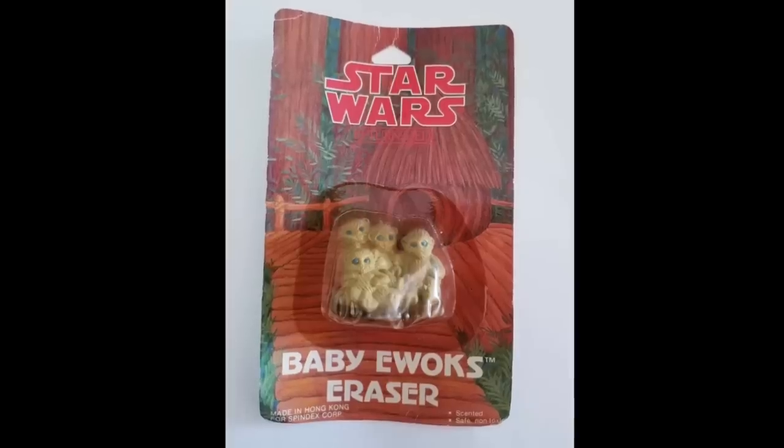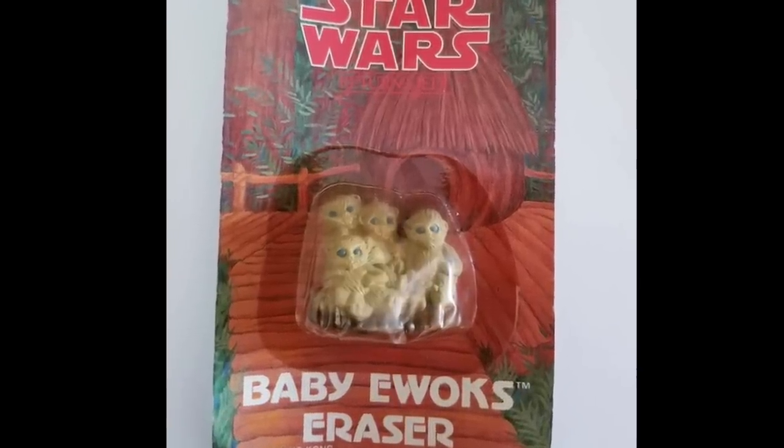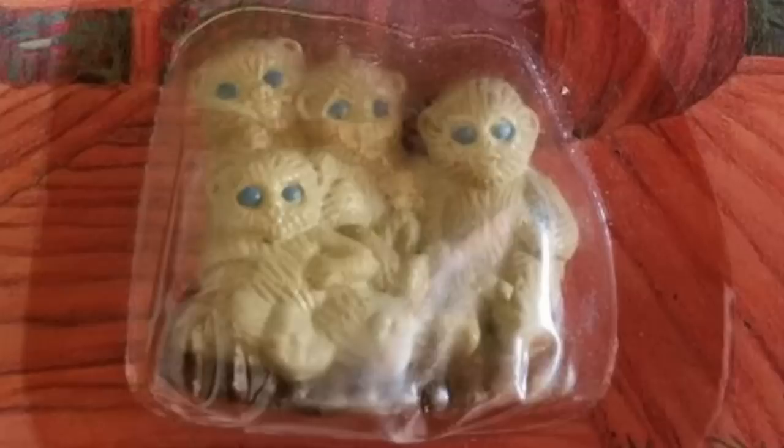Before you cut off this video because you don't want to see four more Ewok erasers — well, I kind of lied. They grouped four Ewoks onto one eraser. And they're cuter than Wicket: they're naked baby Ewok erasers. You don't believe me? Let's take a look. And here they are — the baby Ewoks. That's some frightening stuff.